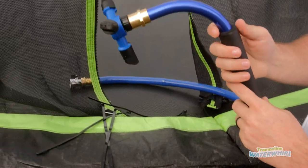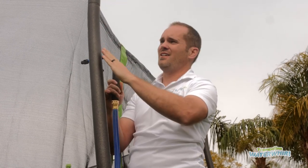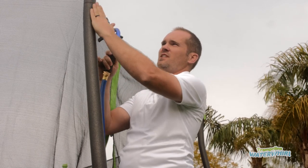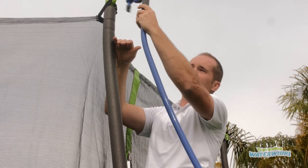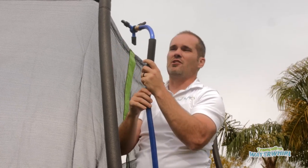Now you're ready to attach it to the pole. Depending on the shape of the pole for your trampoline will determine where this goes. On this one you can see how it kind of bends out, which means you're going to want to put it on the inside of the pole like this. Some of them bend in and so you would put it on the outside. Some of them are straight up and if that's the case you can choose in or out.